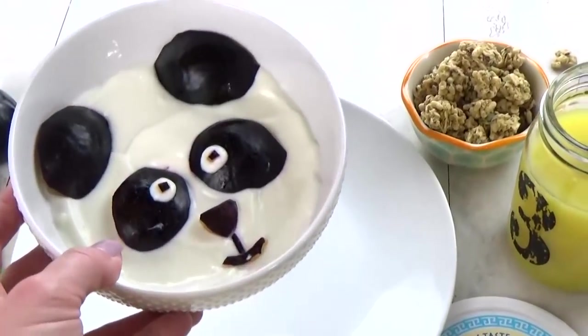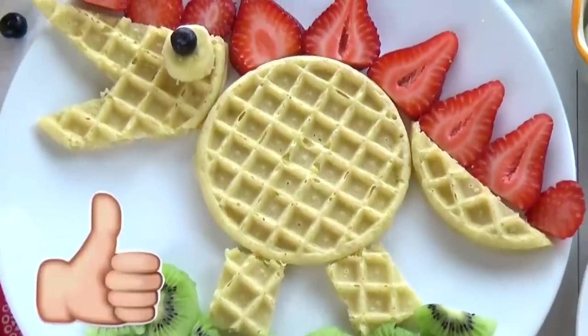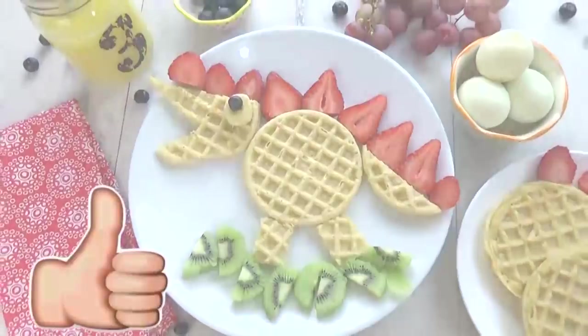Let me know in the comments down below which one was your favorite out of all of these cute breakfast ideas. Thanks for watching and I'll see you next time.